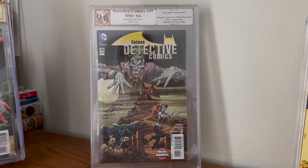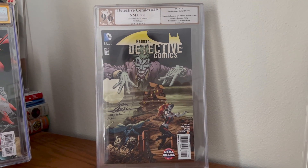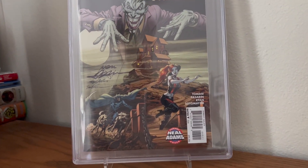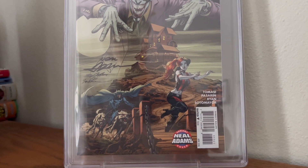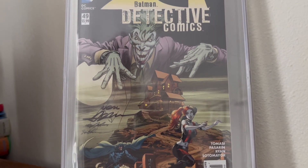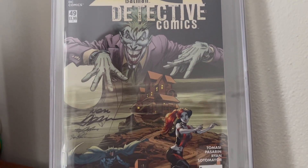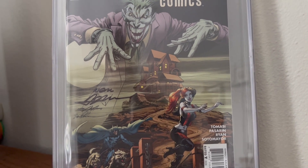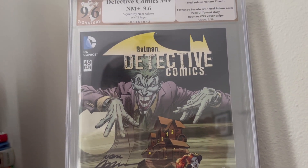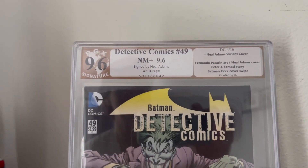I am collecting signed copies of Neil Adams' 27 Covers series, and I found this one and worked with the seller to come up with a very reasonable price for this book. I love the cover, and to have this one signed, I was like, okay, I'll pay you a little more because you went through the effort of putting it in this thing.